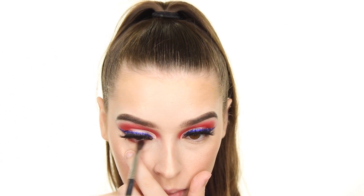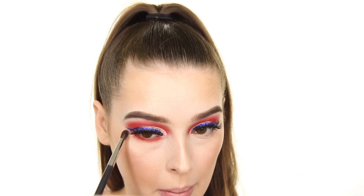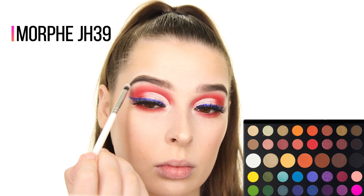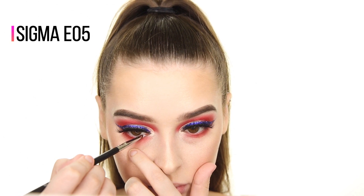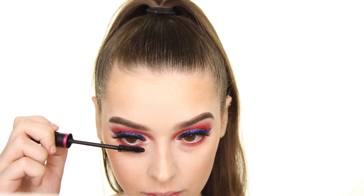For my lower lash line, I'm applying the same red shade from the Morphe James Charles Palette, and for my inner corner and brow bone highlight, I'm using the shade Ring Light. I'm then quickly blending that highlight near my brow bone with the M562 brush, adding some NYX Jumbo Eye Pencil in Milk to my waterline, and applying mascara to my bottom lashes.